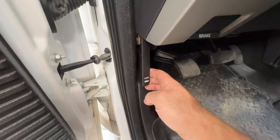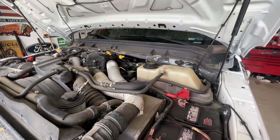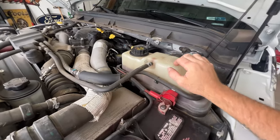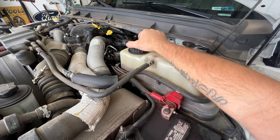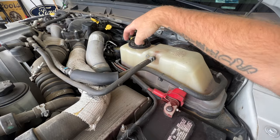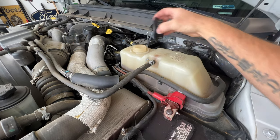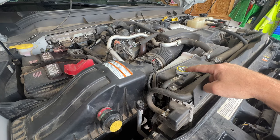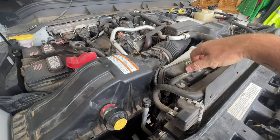Go ahead and pop your hood. With your hood popped, go ahead and locate your primary Degas bottle and we're going to go ahead and remove that cap. Make sure your vehicle is cool when you're doing this. And then over here on the passenger side, this is going to be your secondary system here. So let's go ahead and remove that cap as well.